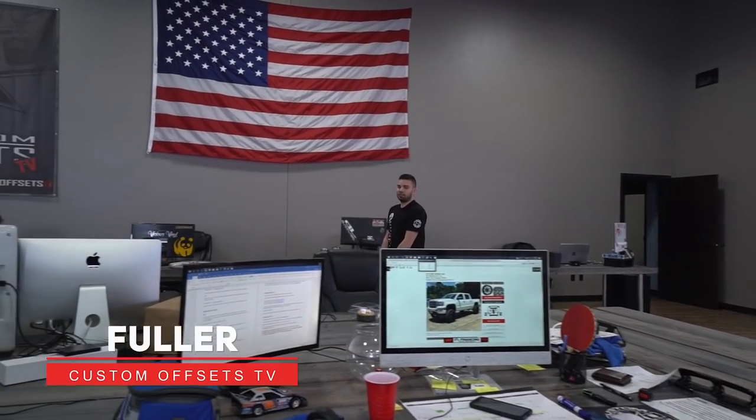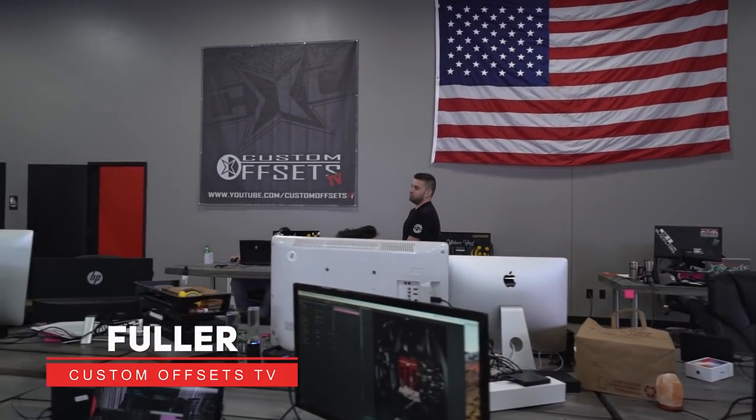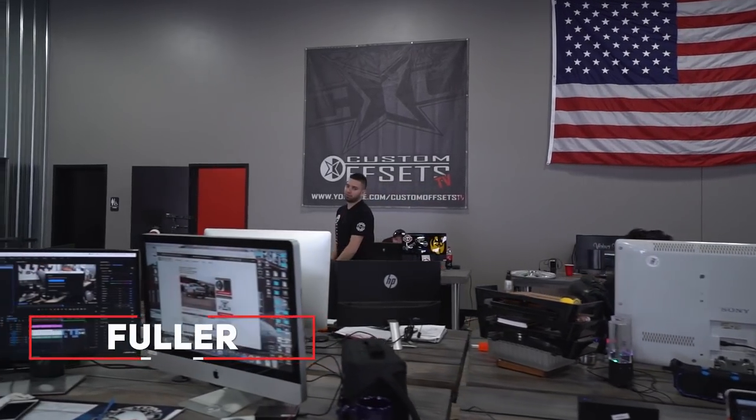Hey guys, it's Fuller again with Custom Offsets, Custom Offsets TV on the YouTube. You guys asked for two things: a lift kit video and for me to slow down, so here we go.